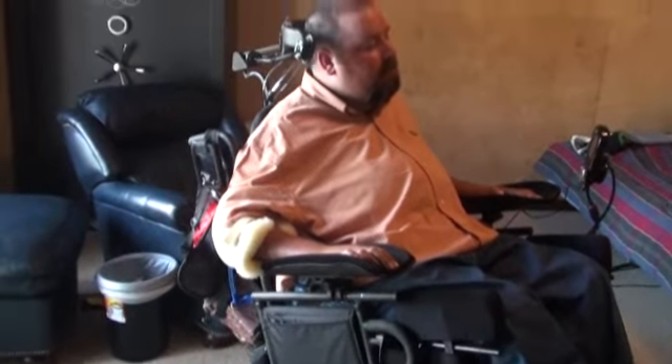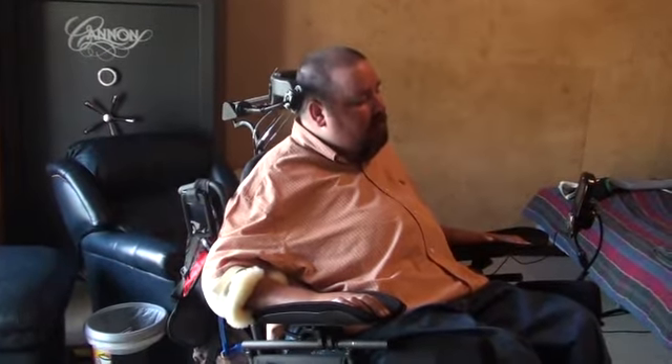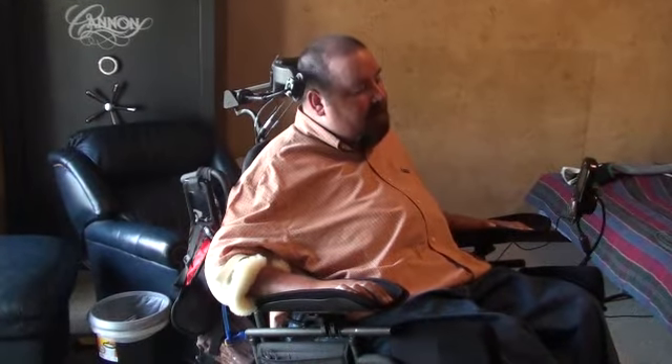This is my new chair. It's an AmpliCare TDX SP. It's pretty cool. It's fully loaded out except for tilt and recline, standing, and seat elevator — so it just tilts only.